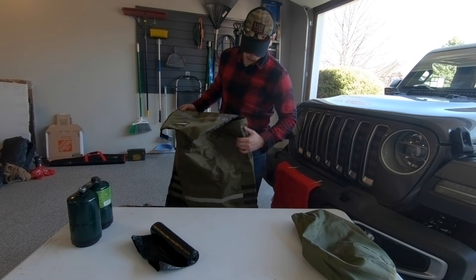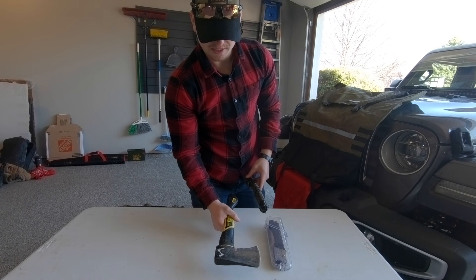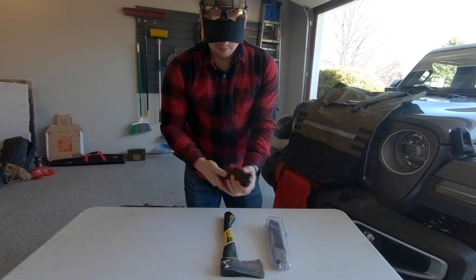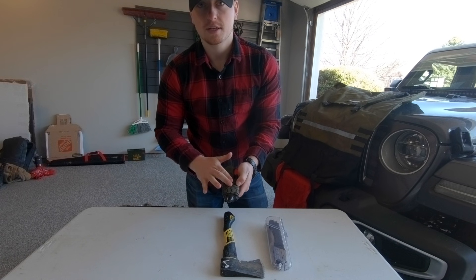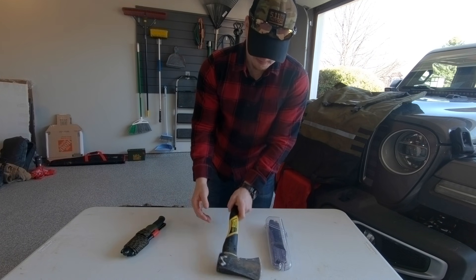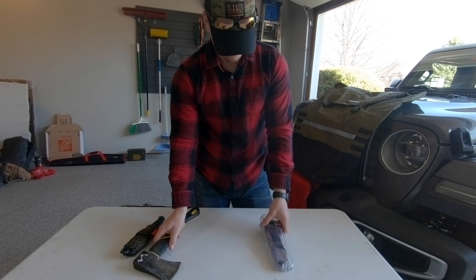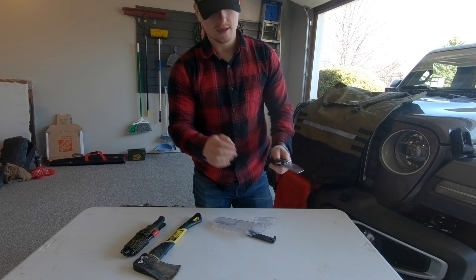Next up we have our tools. We have a Silky Gomboy saw, a simple hatchet, and this is the Survivor knife you may have seen in a past video — I'll be doing a review on it. It has a rod knife, a fire steel, and a ton of other essential emergency items inside. This is the knife I usually carry on me while camping. The hatchet has been sharpened a ton of times and is getting pretty worn from splitting wood for fires. The Gomboy saw is a nice-to-have — not essential, but it's in there.